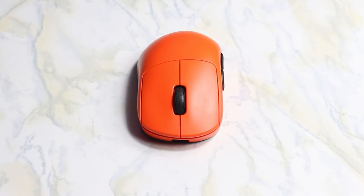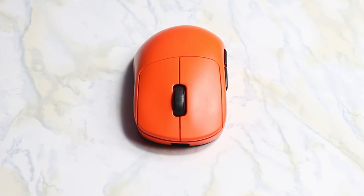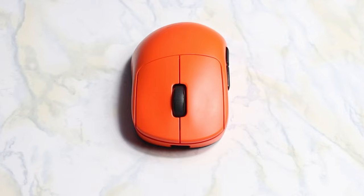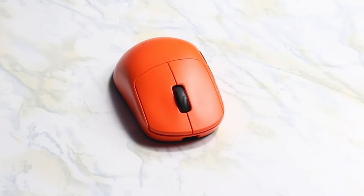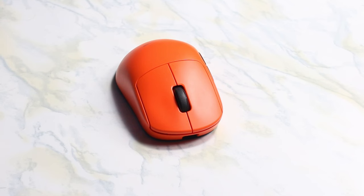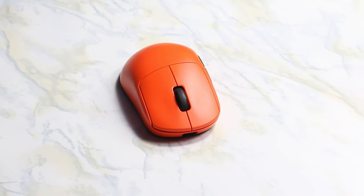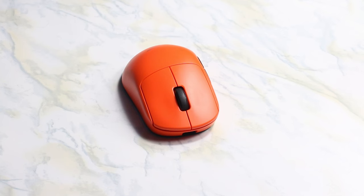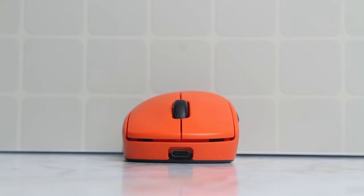The mouse is ergonomic but it doesn't feel like a classic ergonomic shape when compared to something like a Deathadder V3 or even a Zowie EC2. Overall the mouse is very low profile for an ergonomic shape, which allows for more grip styles to be used with it. With 16.5x9cm hands I had no issues using a relaxed claw grip, an aggressive claw grip, or a fingertip grip at times.